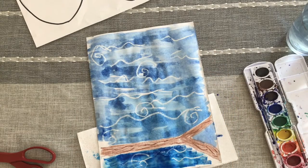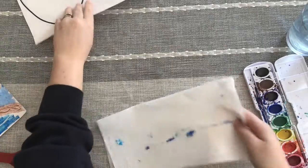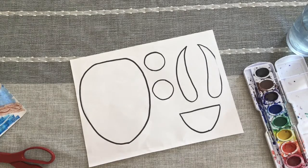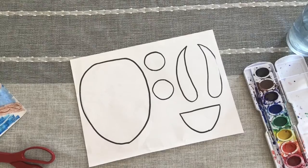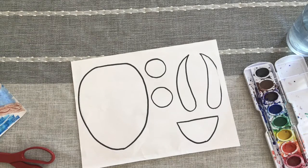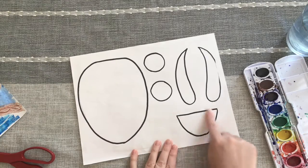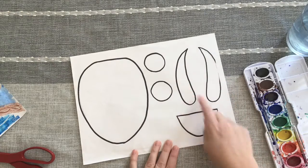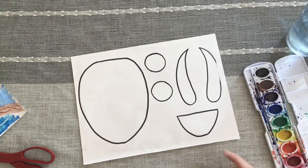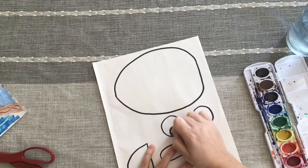I'm going to consider this done and set this piece aside, and I'm ready to work on the other paper. This paper has all of the parts for my owl — all of the things that are going to build my owl's body. This is going to become the owl's tail, these are going to be the owl's wings, these are the owl's eyes, and this here will become the owl's body. I'm going to start with my eyes and just get the centers in there.